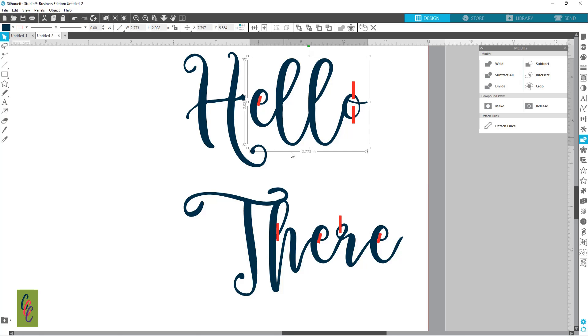Even though it's welded together, we're going to have to do this in a multi-step. There's nothing to do with our H. So now we can grab these and hit Subtract — it took away that E. Now with this one you want to subtract one at a time: Subtract, then hold Shift, select the next piece, and hit Subtract.